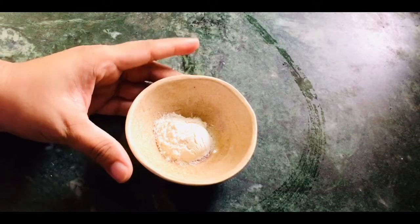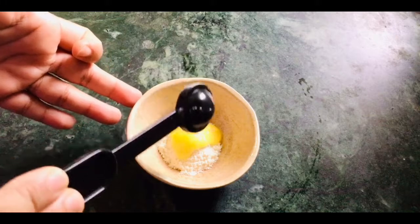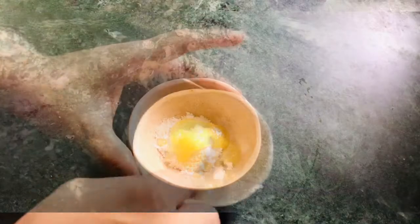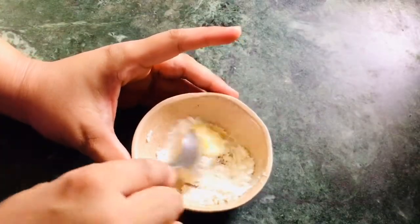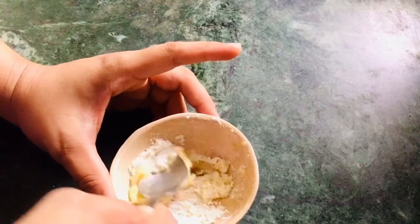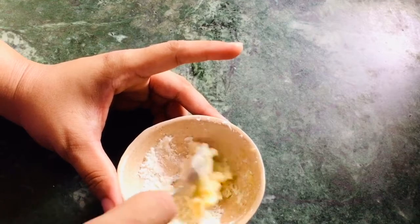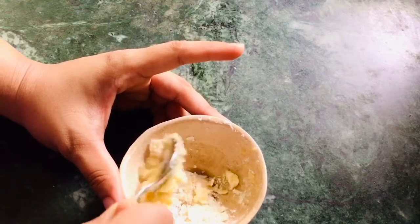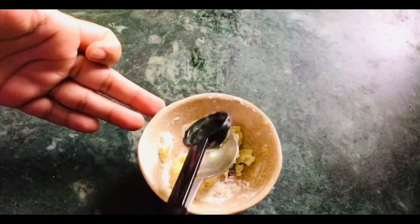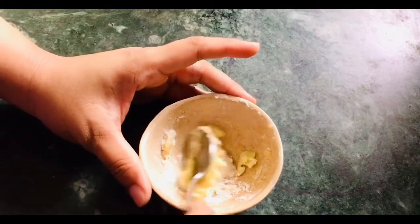For the paste: 1 tablespoon, 1 teaspoon, 1 teaspoon, 1 teaspoon of oil. Mix it together to make a paste.